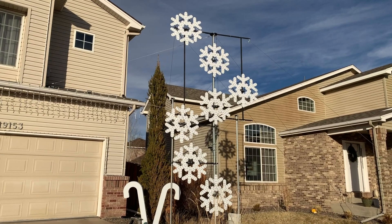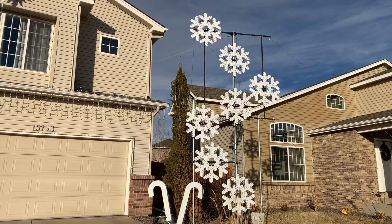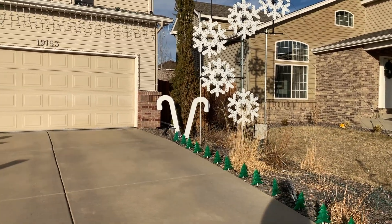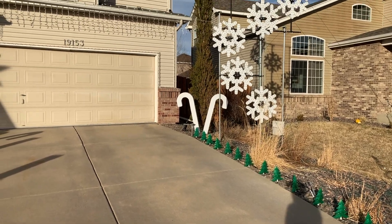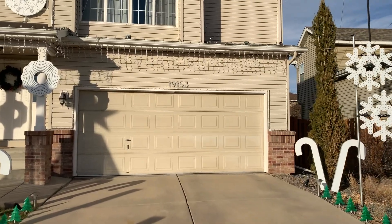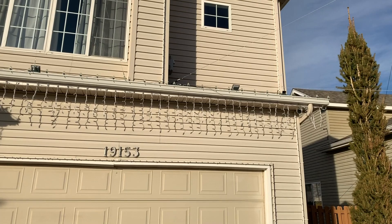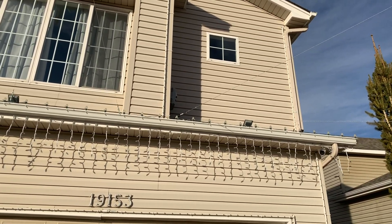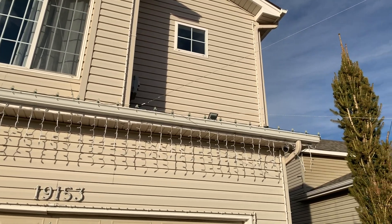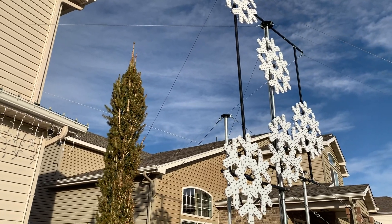I have a lot of guy wires — I believe 15 total — to support this with all the wind we get here, and those 15 guy wires help anchor and support the tower. I'm also at the edge of my driveway, so I don't really have room to put guy wires in the middle of it. So I have an anchor point that goes into the joists below on the roof there, and that has two guy wires which give me the angle to support against the strong winds from that direction.